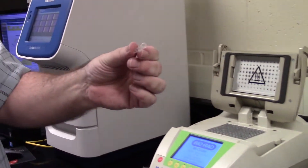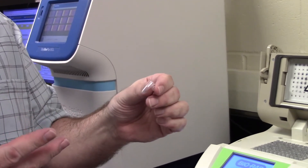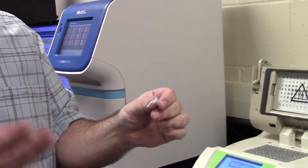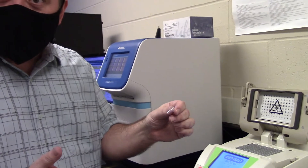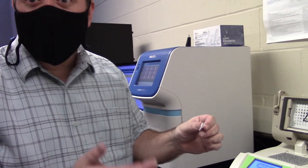We'll fill up this tube with water, polymerase, dNTPs, and buffer. dNTPs are the A's, T's, C's, and G's that we make DNA out of. And then our primers and our template.